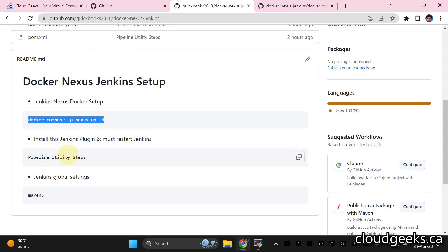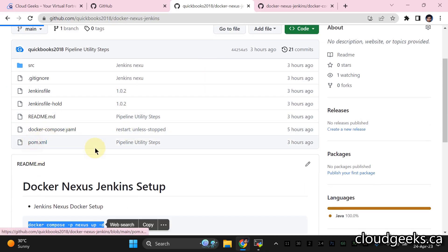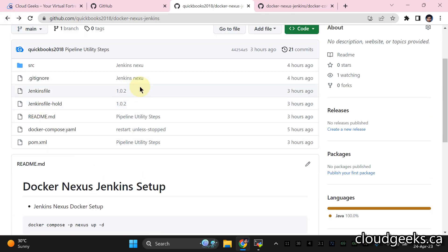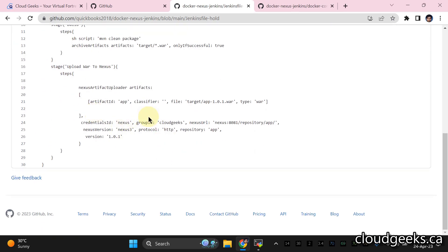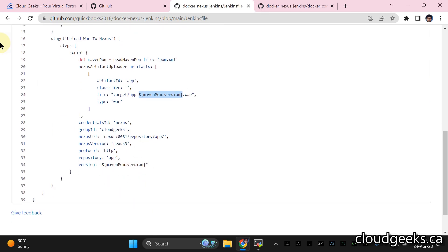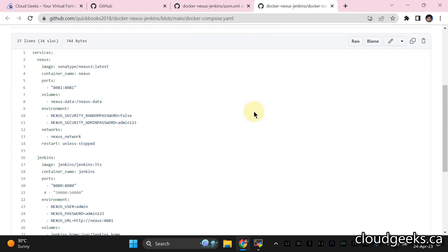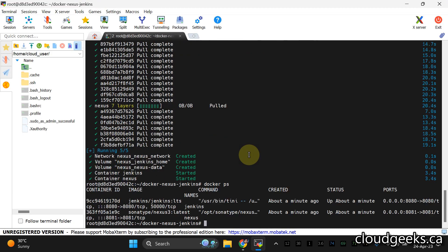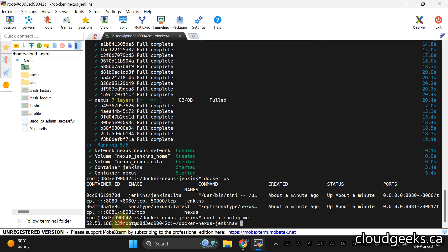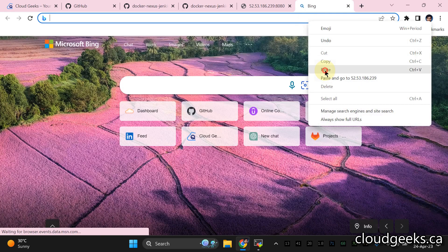Let's wait for the containers to start. We'll use a simple Maven example with a pom.xml — we're going to create one artifact and push it to a Nexus repository we'll create shortly, named 'app'. In the Jenkinsfile, I've set an environment variable for the Maven pom version so that if we update the pom.xml version, we don't need to change the Jenkinsfile. Once containers are ready, run docker ps and copy the public IP address to configure Jenkins, then configure Nexus.